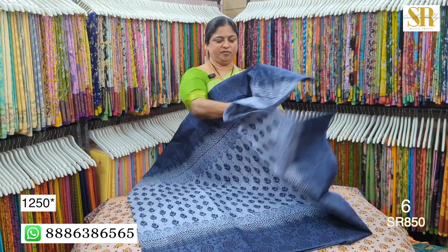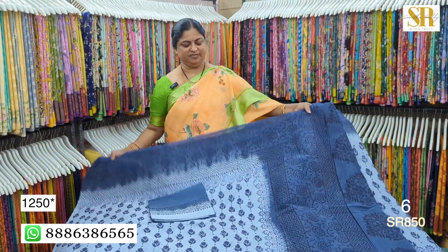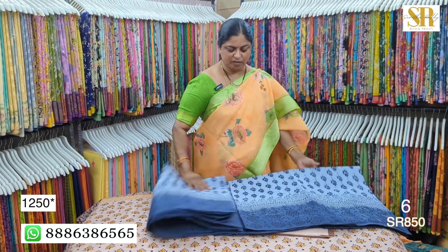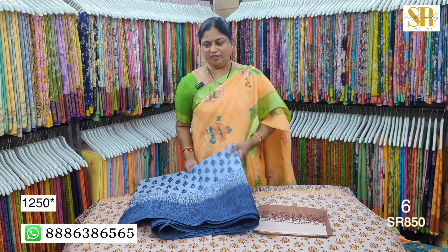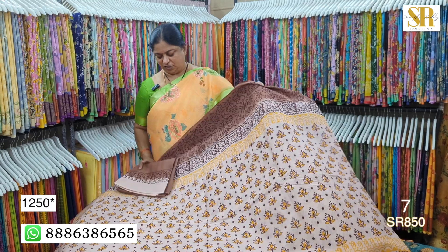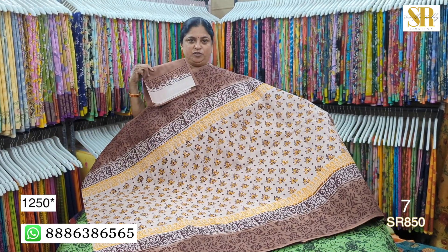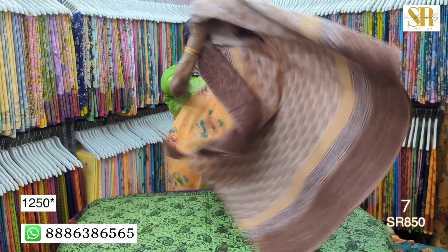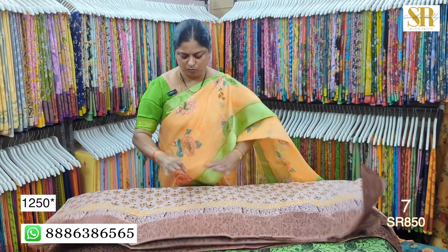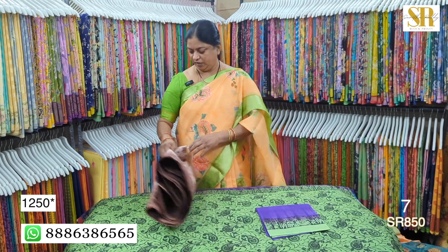Light green and dark. I will show you the message and encourage you. This is 1250 plus shipping. This is a light brown and dark brown, a chocolate color. This is a palette and a blouse. This is a palette. This is a rapid pencil — 1250 plus shipping.